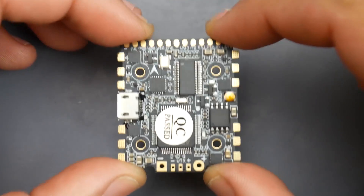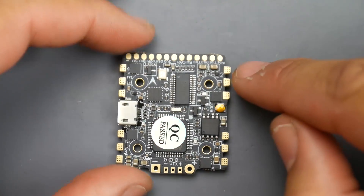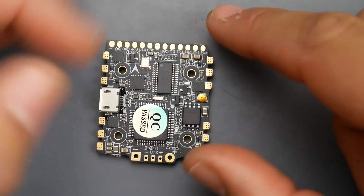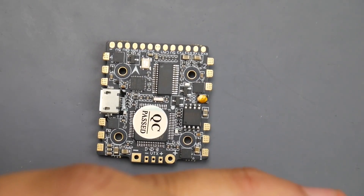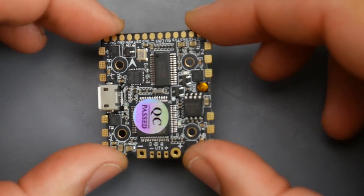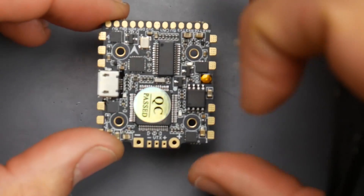To connect this in your quadcopter, you should install it with the camera in the front — the arrow is pointing forward and this side should be up. The three motor wires for each motor connect right here and they just start running. There's no need for a separate ESC because the ESCs are built in. It supports a maximum of 3S; you can push it to 3S HV, and possibly 4S, but I don't recommend it — on paper it doesn't say 4S, so use that at your own risk.